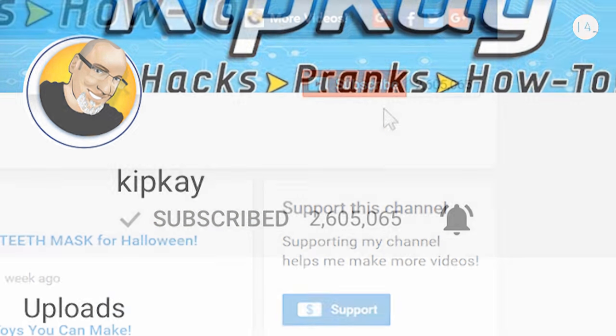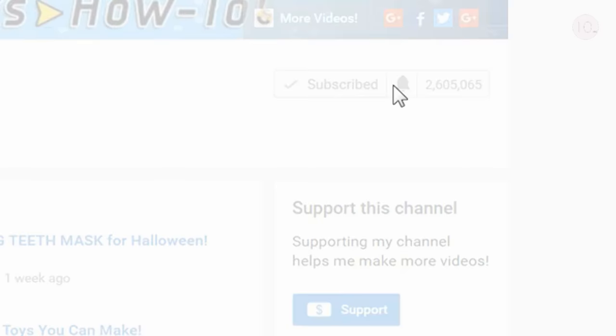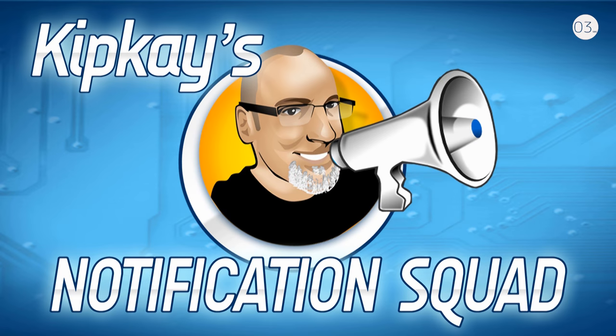It's the same thing for desktop — once you subscribe or are already subscribed, click that same little bell. Then you'll get a little notification box that you need to click and click save. Now you'll never miss one of my videos. Thanks for joining. Now let's get into today's project.